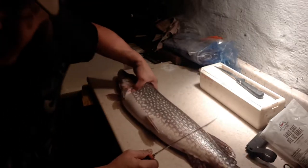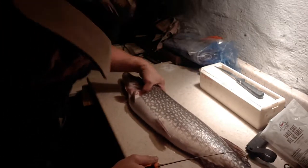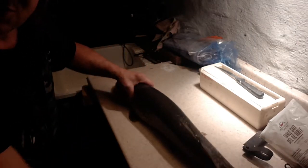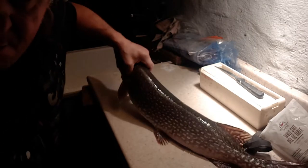For those of you that really like to eat pike — it's a really good eating fish — I'm going to show you how to do this boneless. So put this up, a pretty decent size nine pound pike.